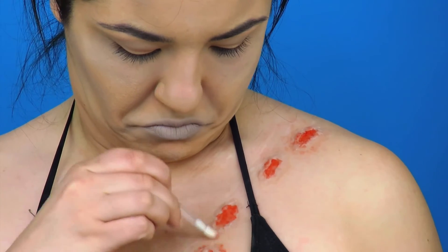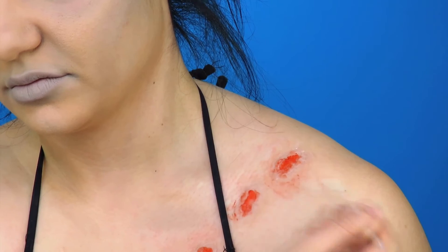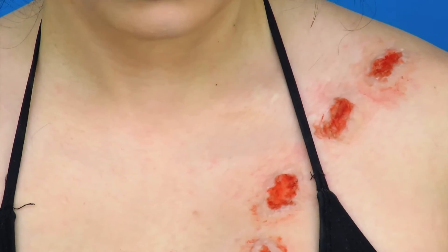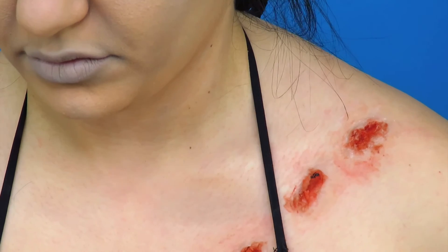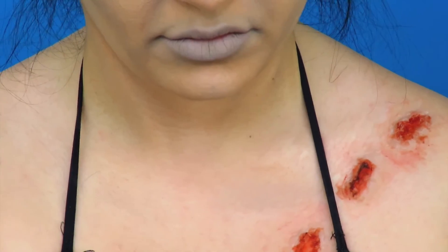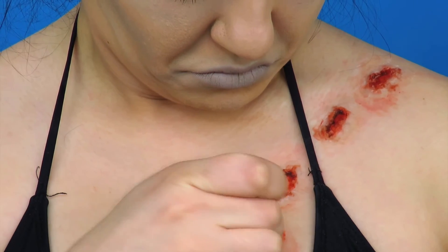I'm really going to make the skin look irritated. Then we're going to go in with a darker red and start to put some definition into that wound, making it look darker on the edges and under the skin. I'm even going to use a little bit of black to really help create some definition and make it look as realistic as possible.